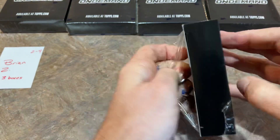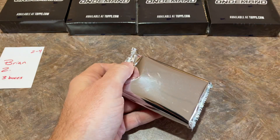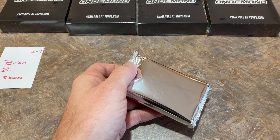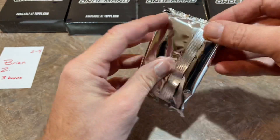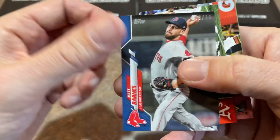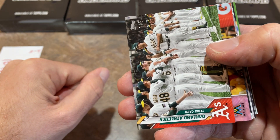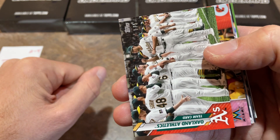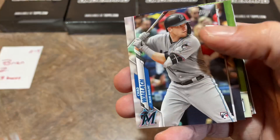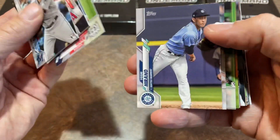Here's Brian's third and final box — box number four of the preview video. The print run for this set: they printed exactly 13,401 boxes, so you can tell how rare your cards are. We have a Matt Barnes out of 10, an Oakland A's team card out of 5 — that's a beautiful card right there — and a Giancarlo Stanton out of 25 for Brian. Let's finish off the rest of his run and see if we can find some nice rookies in the base cards.